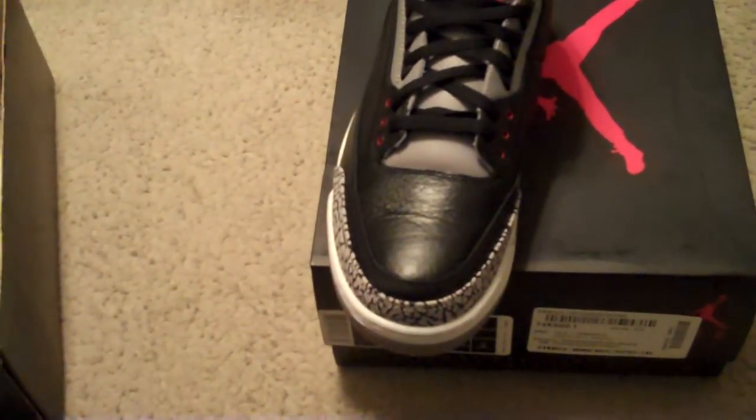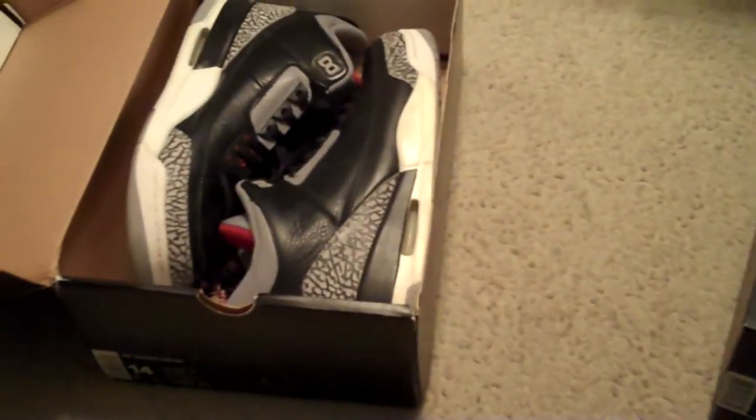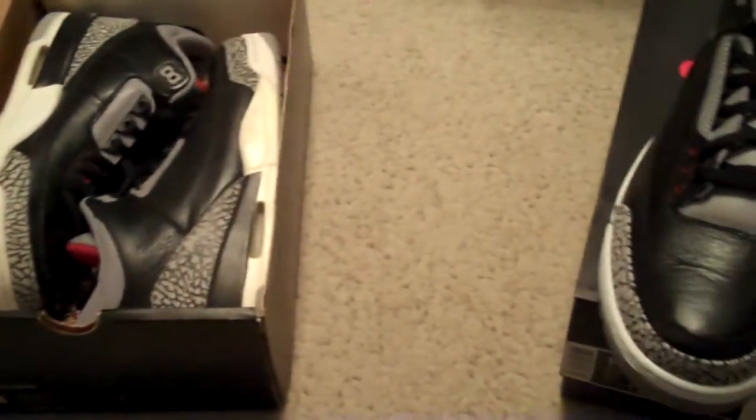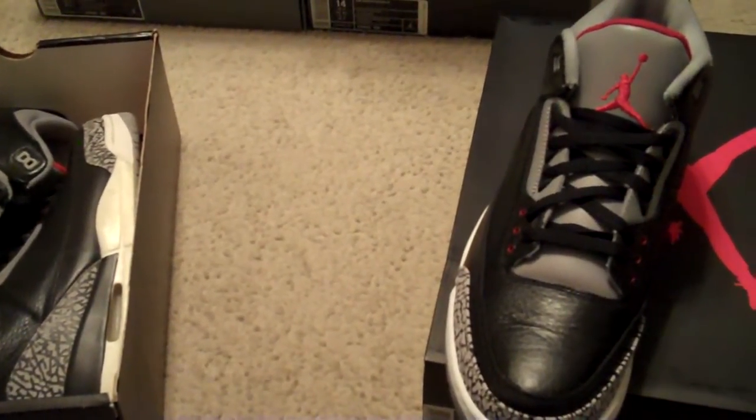What up YouTube, ECUdubs2006 back at you again with a quick little review and comparison of the Air Jordan 3 they released back in November. I'm just now doing a quick video.